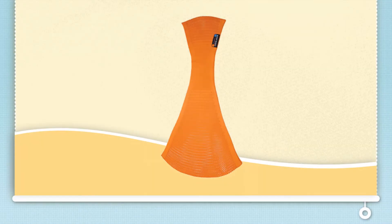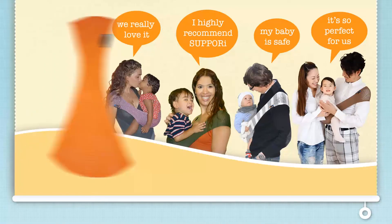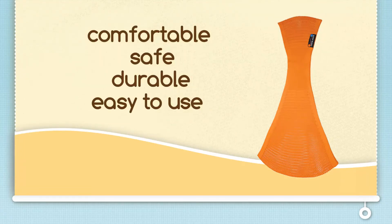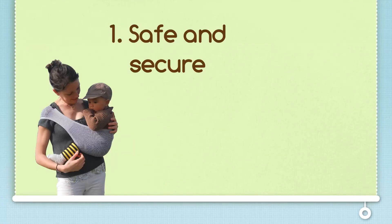Introducing the award-winning Sapori Baby Sling. Perhaps you have read about it online, or perhaps you have seen parents carrying their babies in a neat-looking sling and wondered, what is that? If you talk to a Sapori owner, they'll tell you that it is comfortable, safe, durable and easy to use. And of course, they will encourage you to get one yourself, because the Sapori keeps your baby safe and secure.